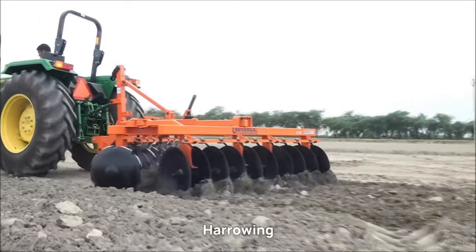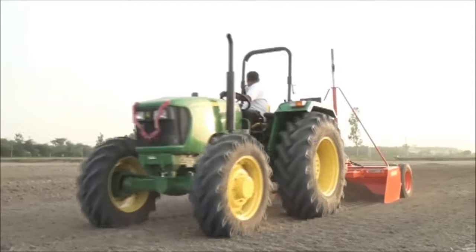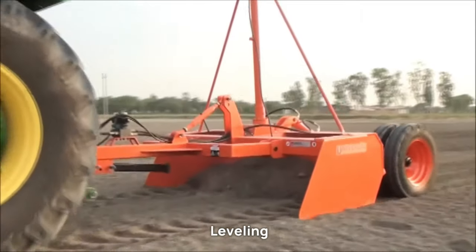Harrowing: harrow the field to create a fine tilth, which facilitates better seed germination. Leveling: level the field to ensure uniform water distribution during irrigation.